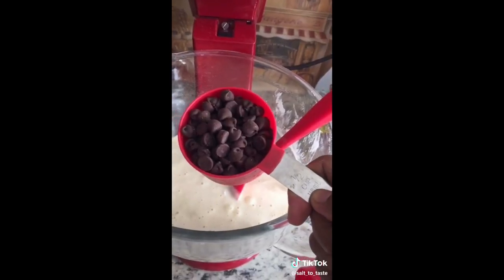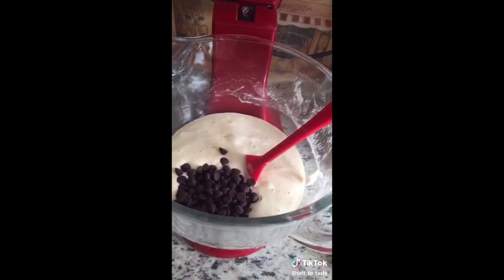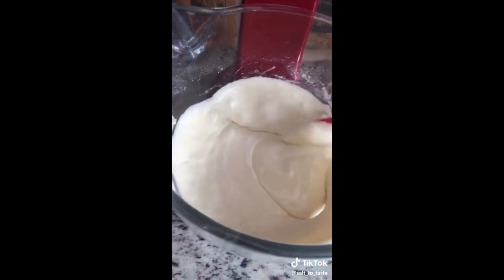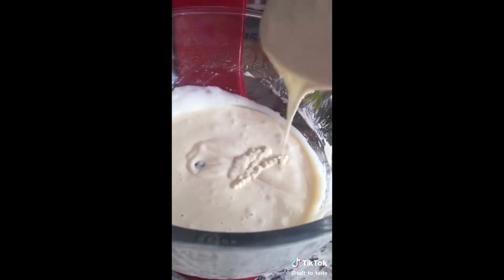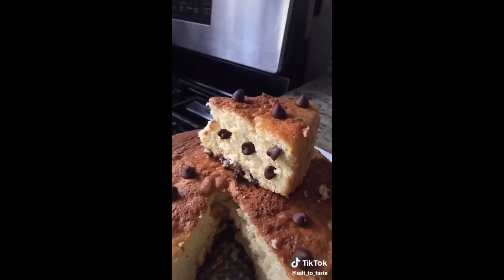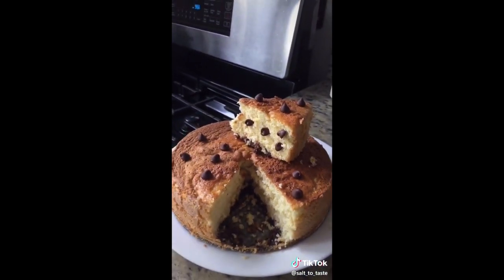Finally, add the half cup of chocolate chips and fold everything together very well. Thank you so much for watching, keep smiling, have a good evening.